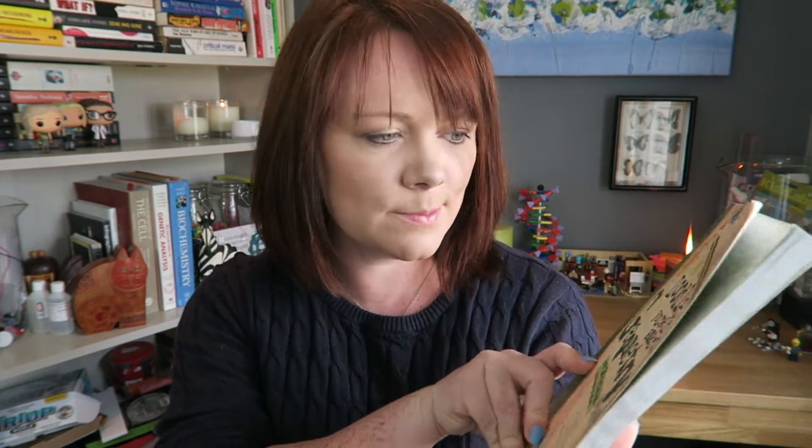So I came across this book and I thought it was great. It's called Do Yourself Smart Geometry. And it is a maths book — it is there to teach you maths ultimately, but it does it in a really nice way.